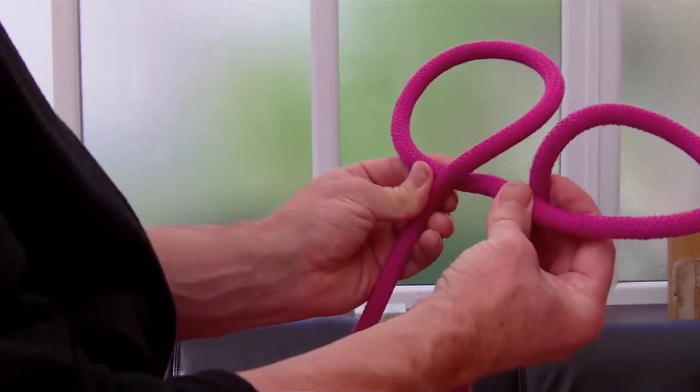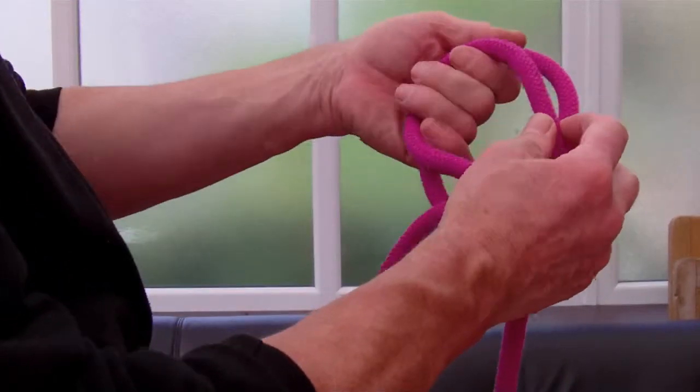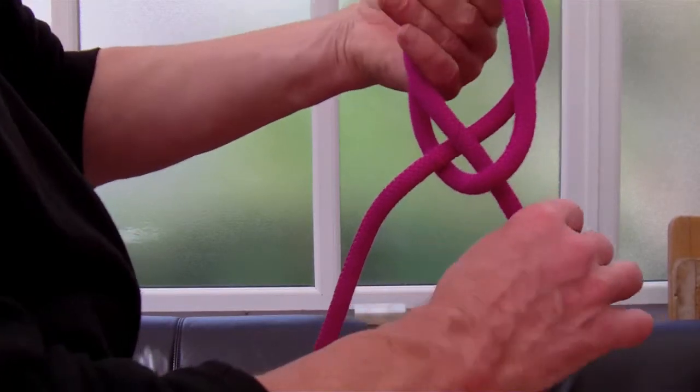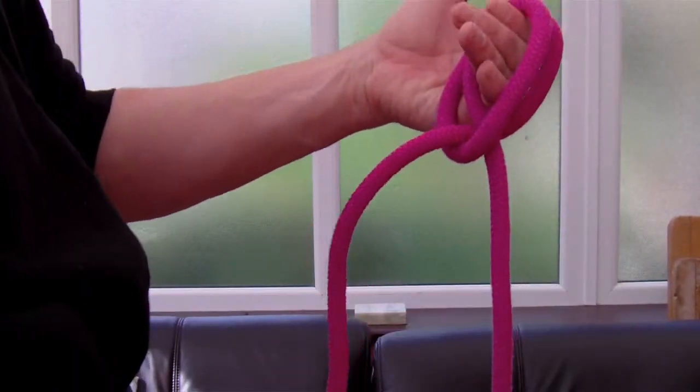Go on, twist your little tinker and simply pass the second loop in front of the first. Then you'll have that nice little crossover shape and the knot will adjust by pulling on the ends.